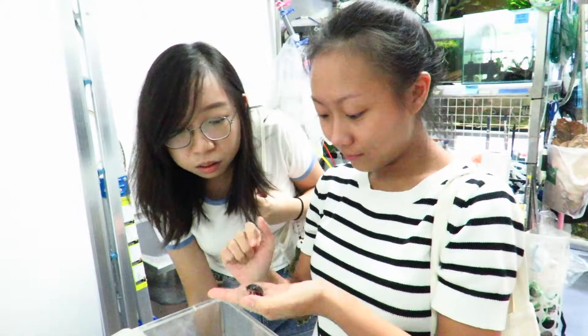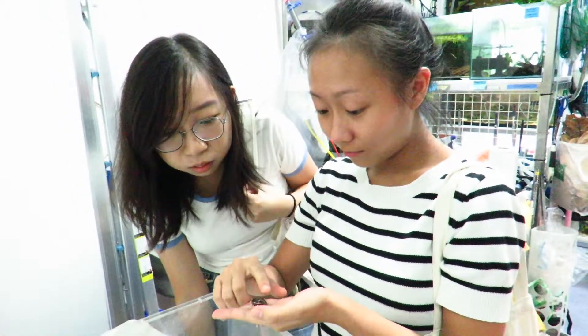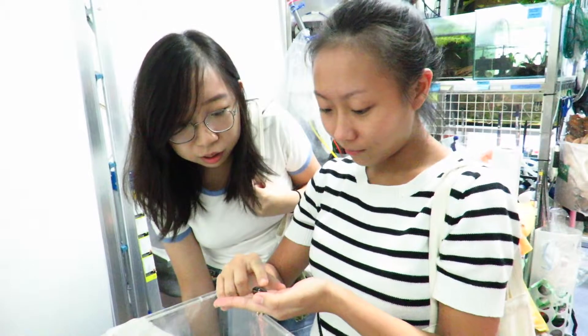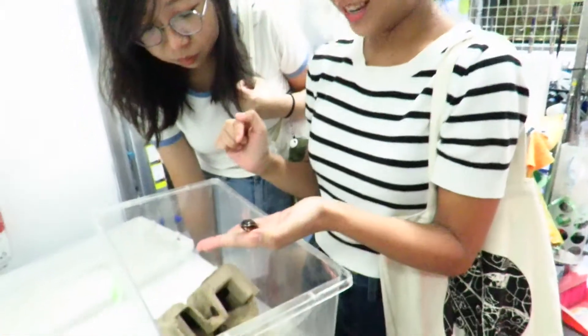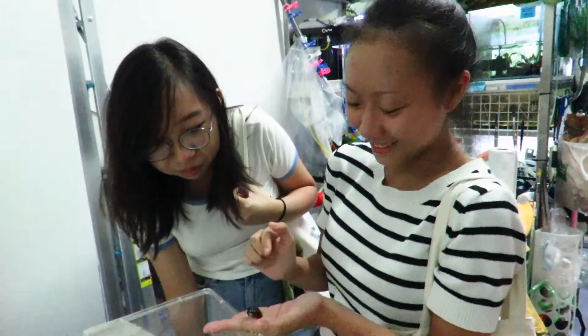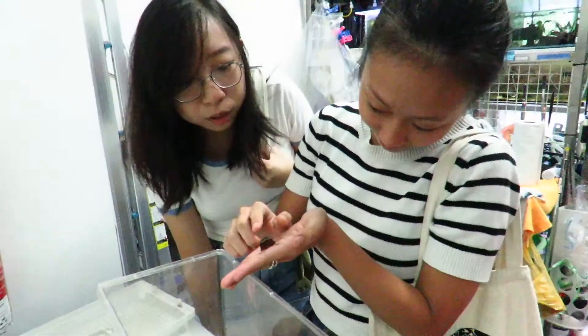As a student who went through a module on biodiversity and natural history in Singapore, I engaged in three tasks taught to us by Mr. Fu Maoshong, a scientific officer at the Lee Kong Chian Natural History Museum.